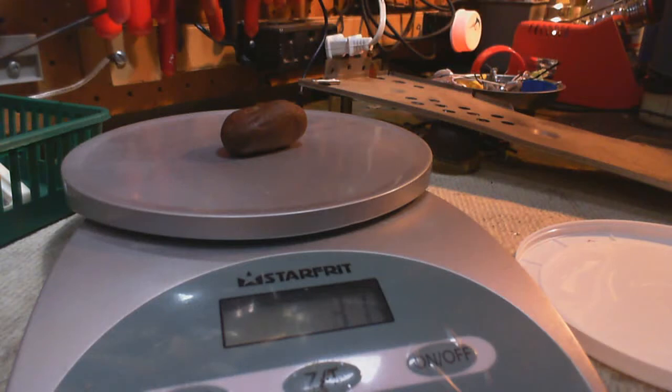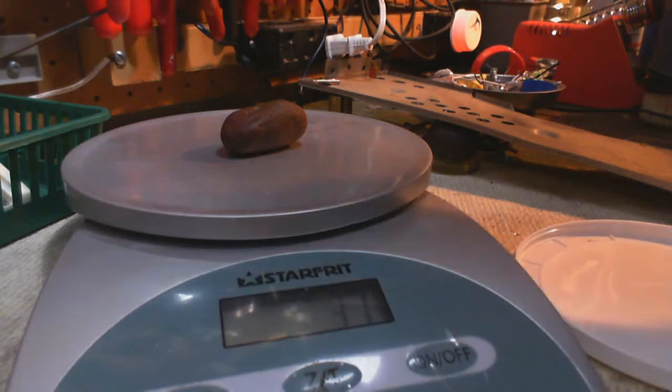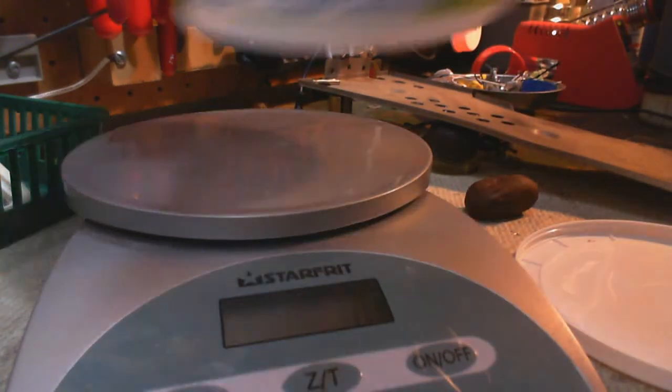So the rock itself is 31 grams. Okay, measure that.